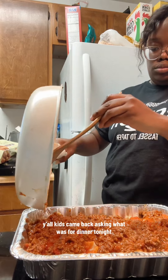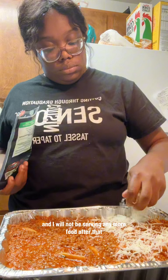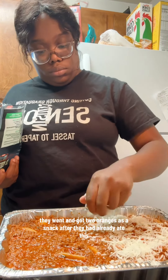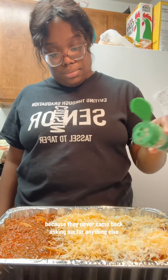The kids came back asking what was for dinner tonight. I gave them dinner at 5:30 and I will not be serving any more food after that. So they went and got two oranges as a snack after they had already eaten, and I guess they were good with that because they never came back asking me for anything else.